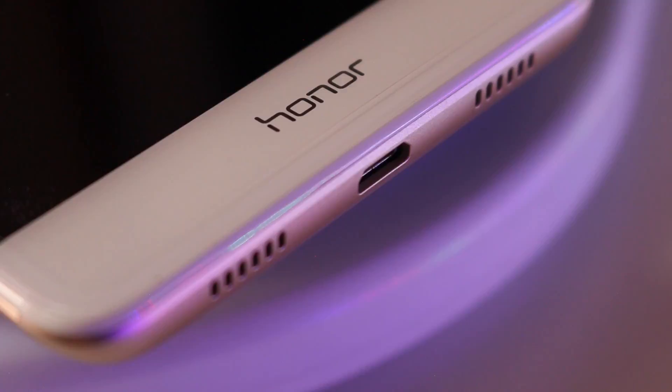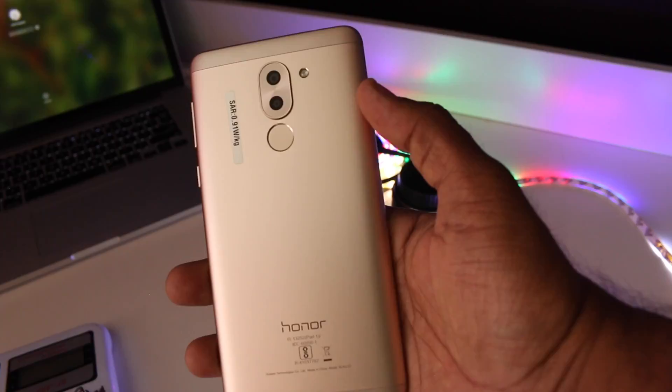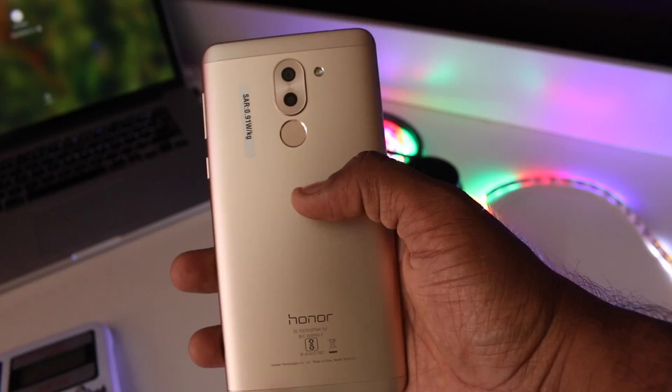Over at the bottom you get a micro USB port, a speaker grill, and a primary microphone. Over at the top there's a 3.5mm headphone jack and a secondary noise cancellation microphone. The overall build quality seems superb — the unibody aluminum shell looks premium with plastic bands at the top and bottom for better network reception. The phone weighs 162 grams and doesn't feel heavy at all.